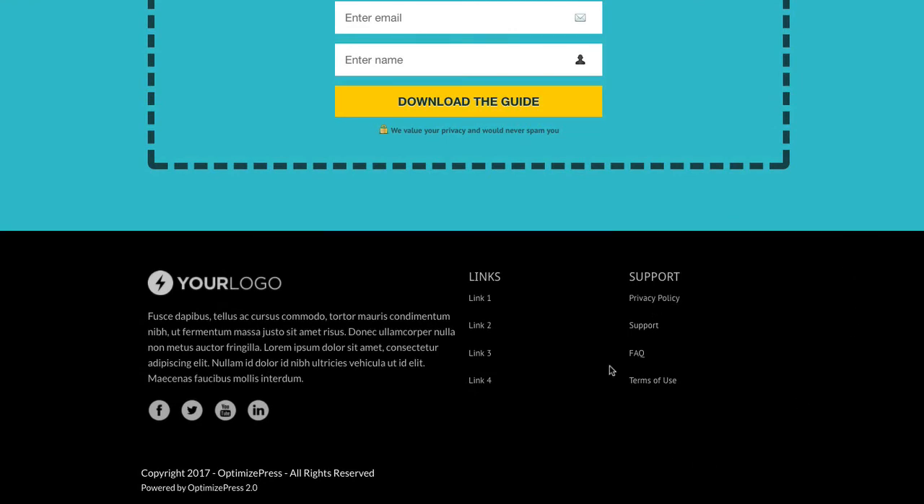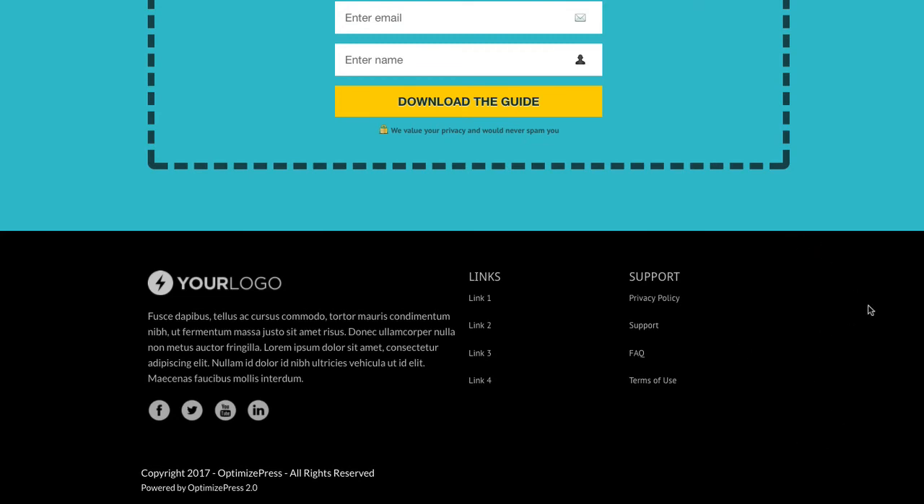Then we drop down into the footer. We've got a nice fat footer section with three columns: text on the left, some links in the middle, and more links on the right. We've put in some demo links there, but you can change those around, or remove the footer if you wanted a smaller one.